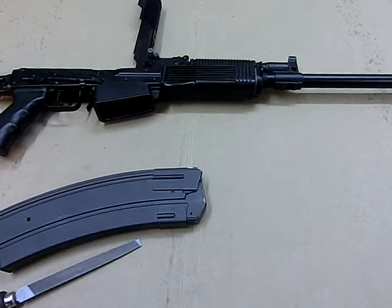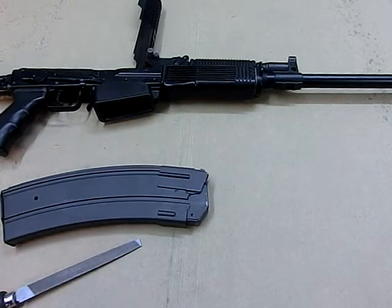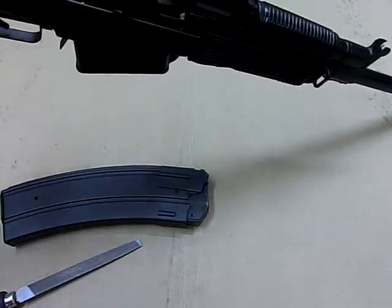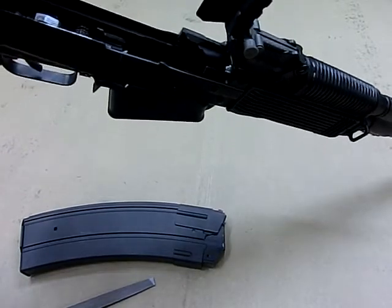This is the fitting instruction video for the Vepr 12 shotgun, fitting a C-Spec steel magazine into your Vepr 12 shotgun. This is a two-stage process. You'll want to start with a shotgun that is empty and preferably field stripped. It makes it easiest to see and adjust your magazines to your shotgun.